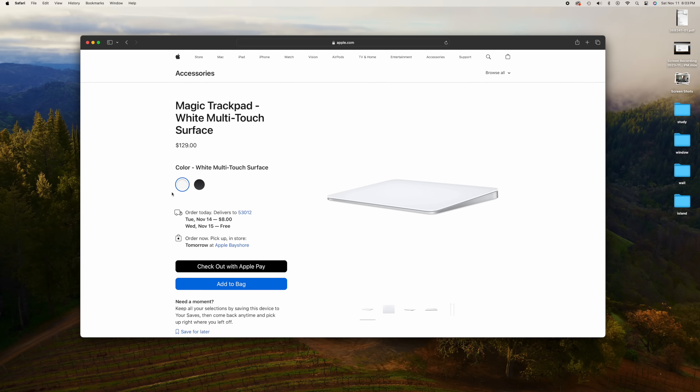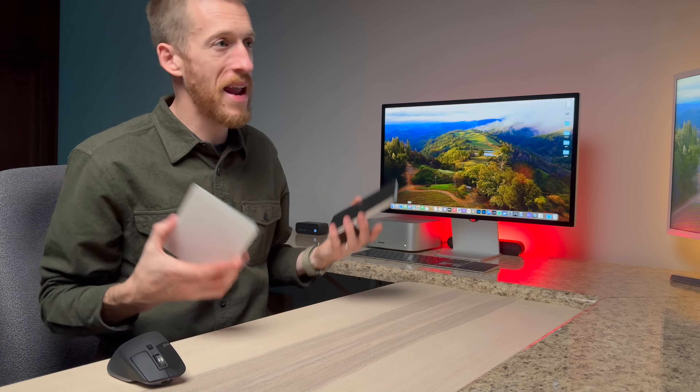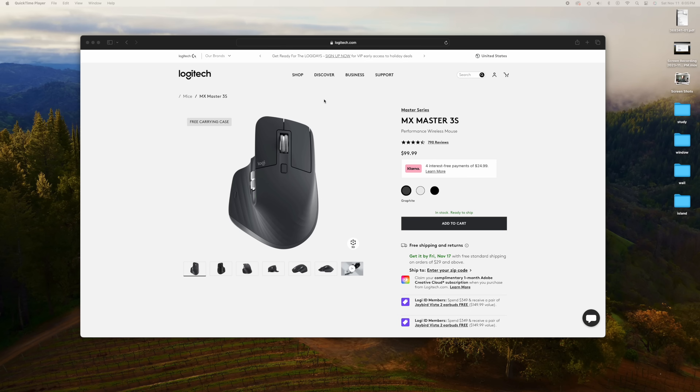Now let's talk pricing. The Apple Magic Trackpad is $129 for the white version and $149 for the black version. It's a bit crazy that Apple charges more for a different color, but there's probably stronger demand for the black version given more computers shipping in space gray. The MX Master 3 is usually $99, though when I checked on Amazon recently there was a discount bringing it to around $92. Links are in the description below if you want to check them out.